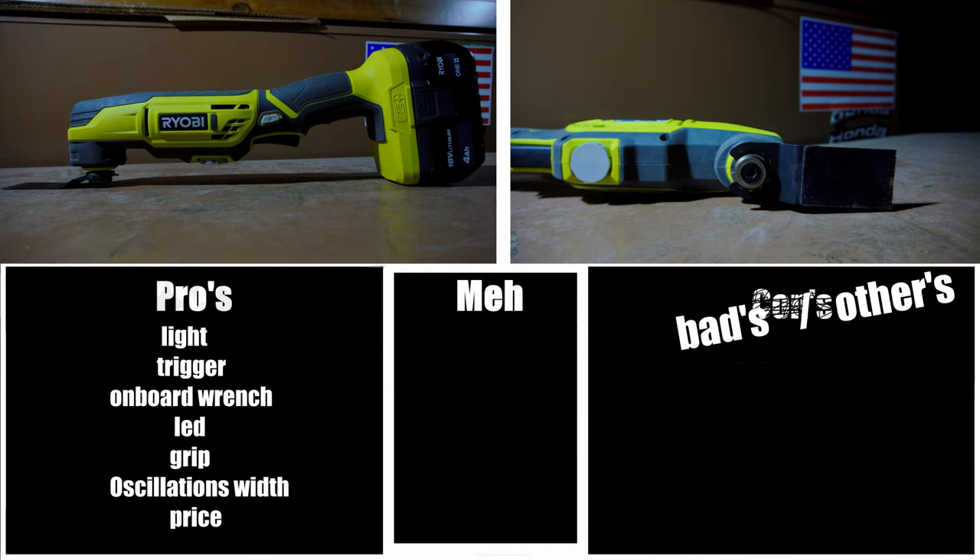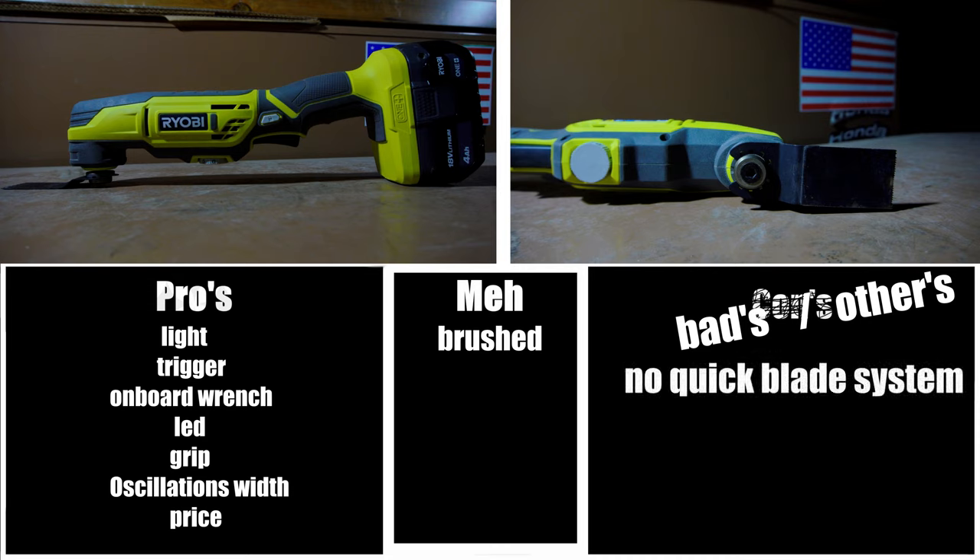The first meh is brushed — yes, it has an older motor in it, but at the same time, for the price point, you really can't complain. It'll still do a good job and it'll still last a long time, as long as you take care of it. And the first con is no quick blade change system. It would have been very nice if this had had a quick blade change system or a quick blade lever — something where you could take the blade off without the need of a tool, but it doesn't, and that's just kind of a disappointment. But at this price point, you really can't expect it, and it's still a good tool — it just takes a little bit longer to change the blades.